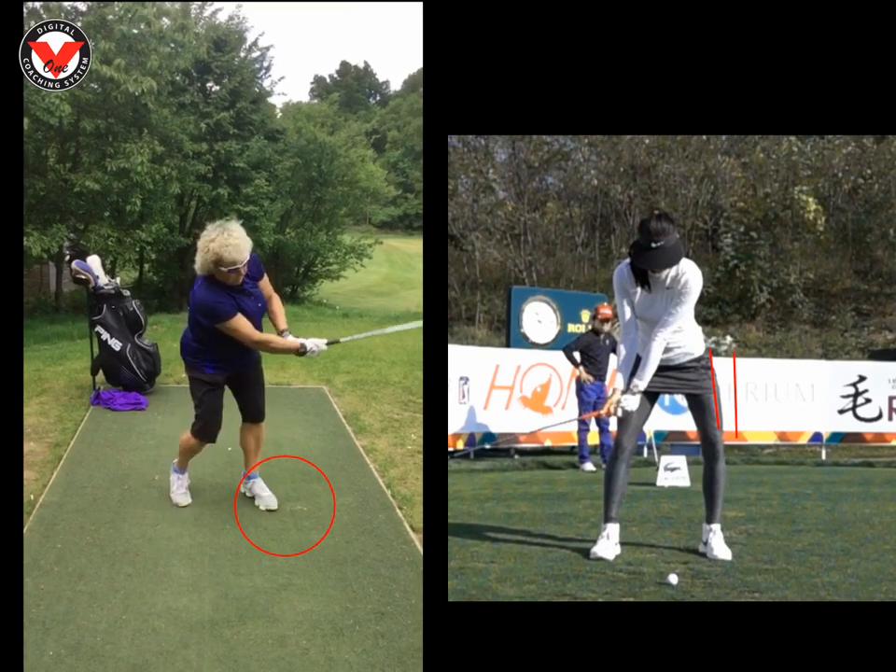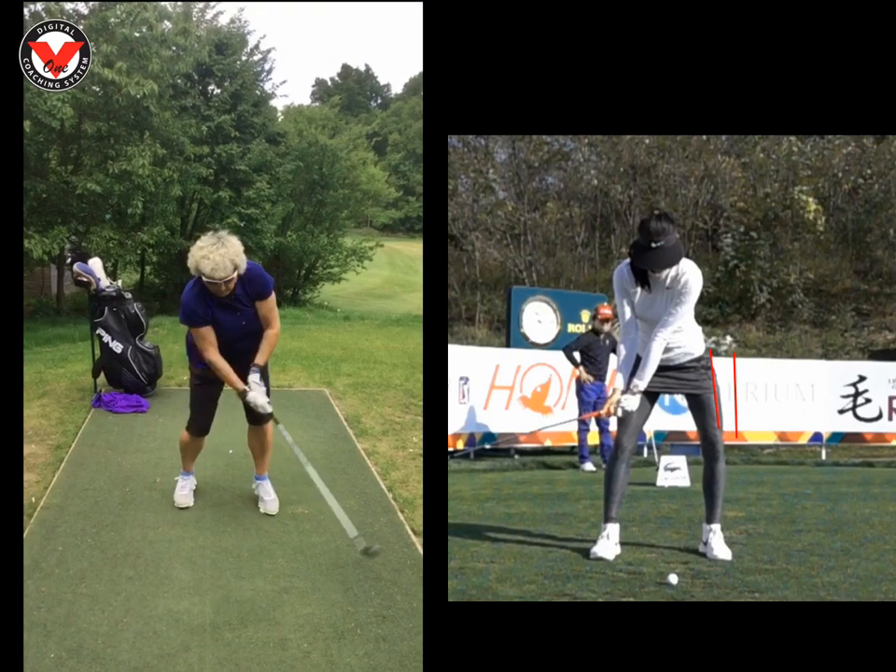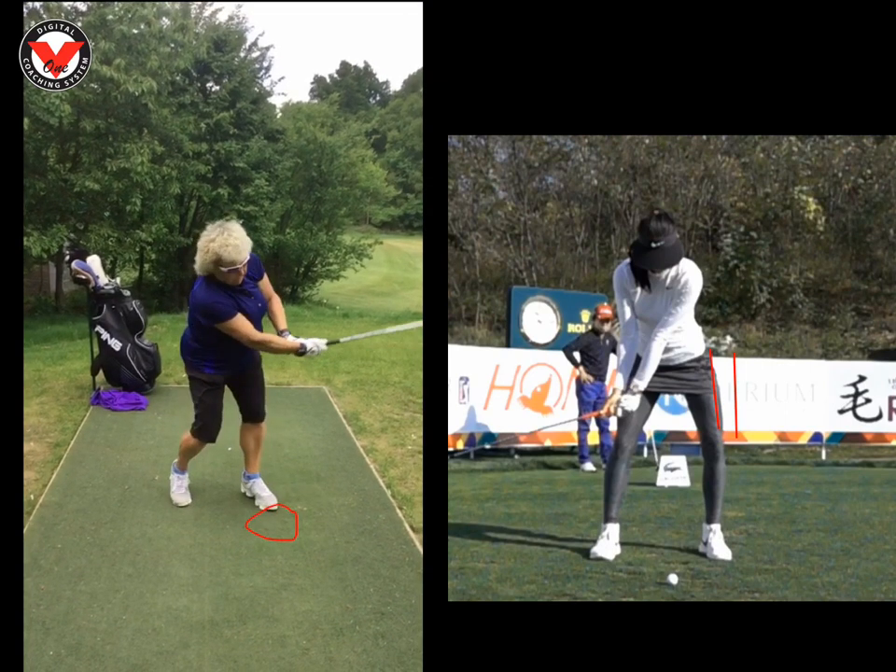So how we fix this — I want you to feel that you get pushed into the toe of your left shoe. That gets the feeling there.